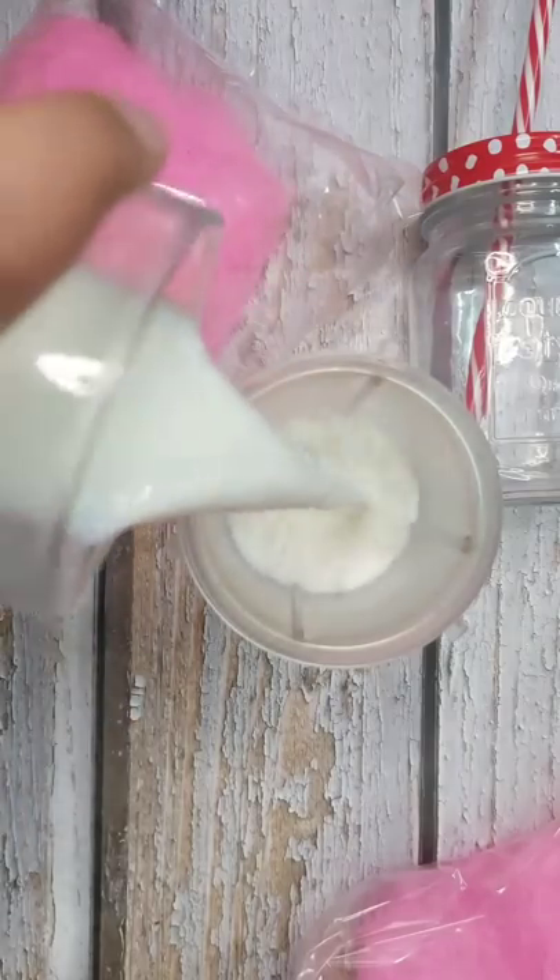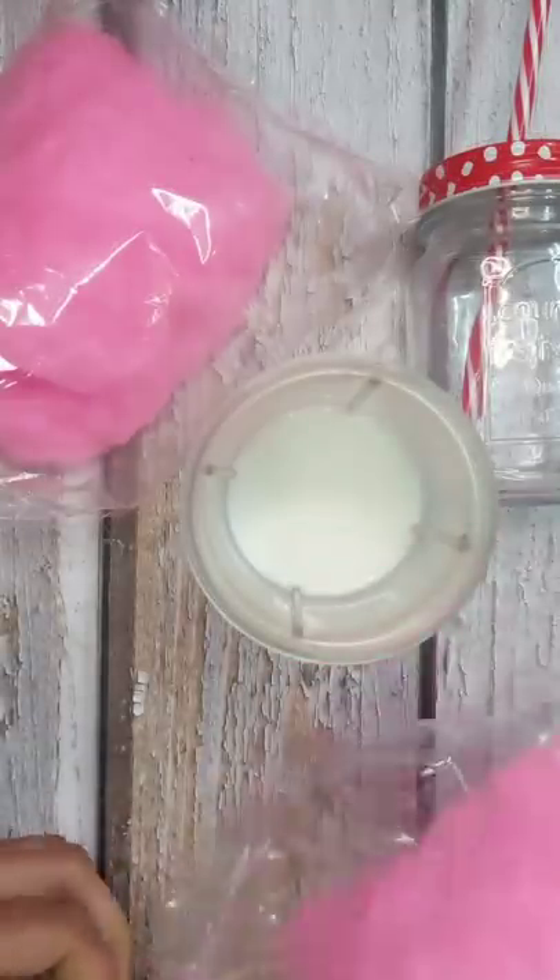Today we are making a cotton candy shake, and it was very tasty, so you can definitely try it.